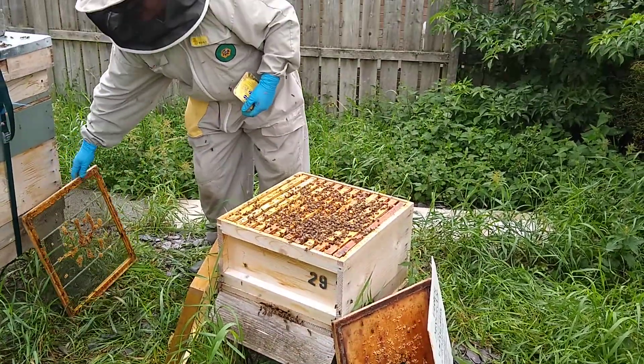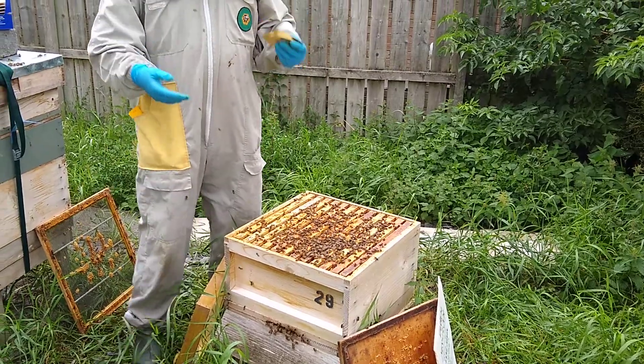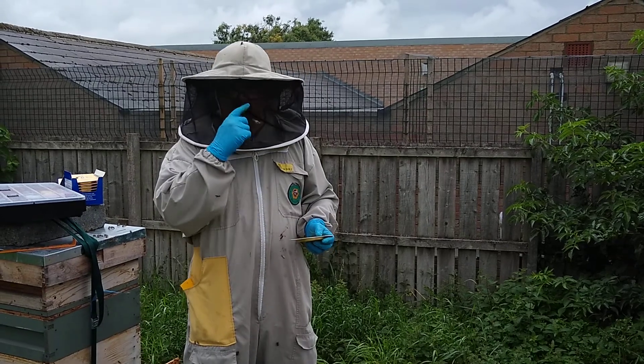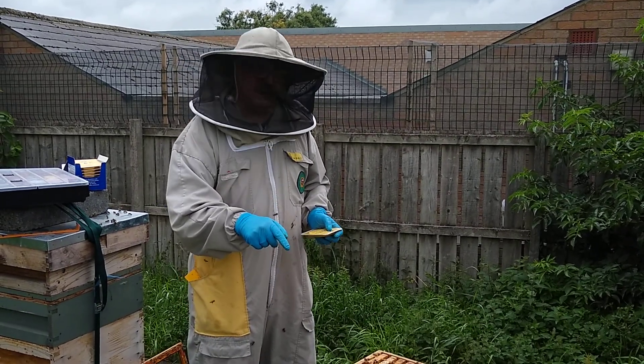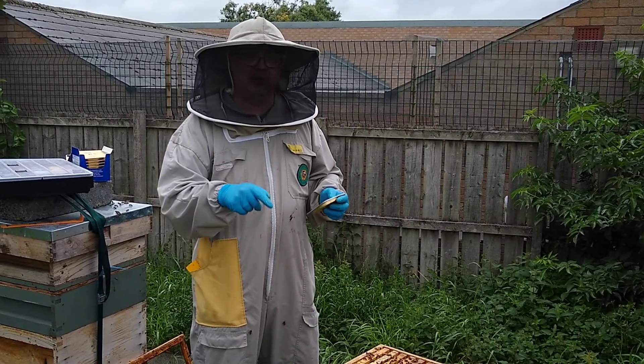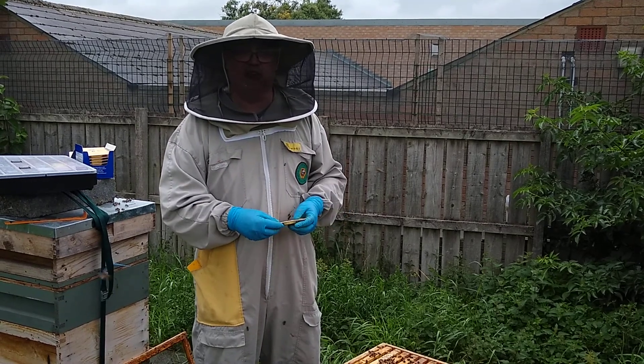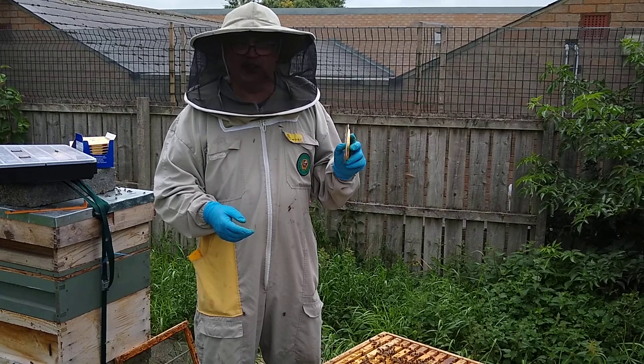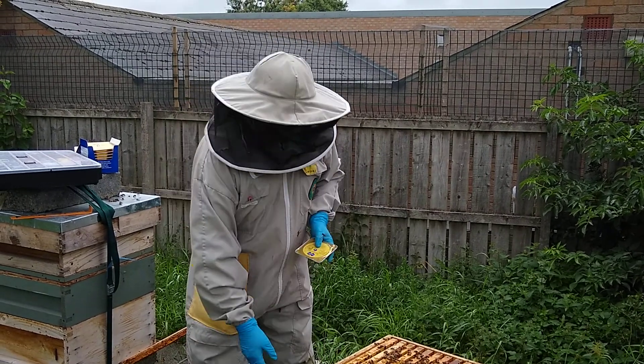The argument with using these treatments is that they do contaminate the honey, so this super is not going to be for human consumption — this is their winter stores. If it was for human consumption I would need to take it off before I do the treatment, but these treatments are used without honey supers on unless you're going to use the honey for the bees.